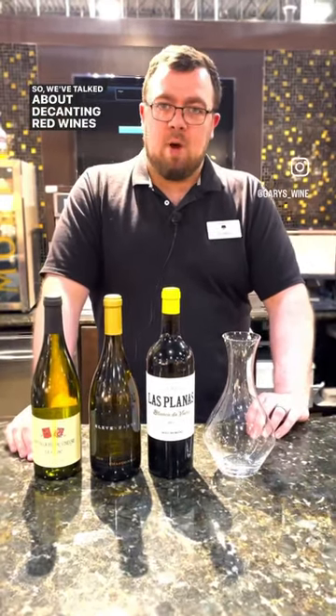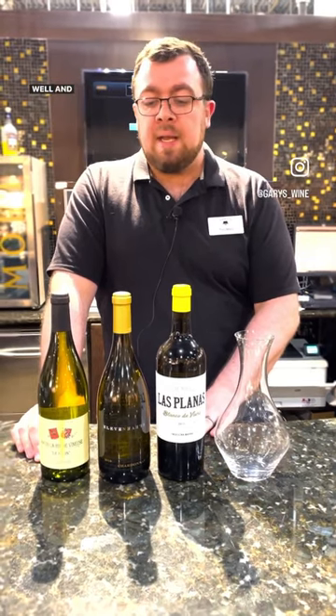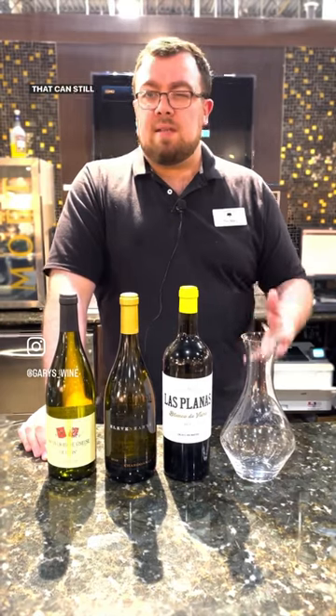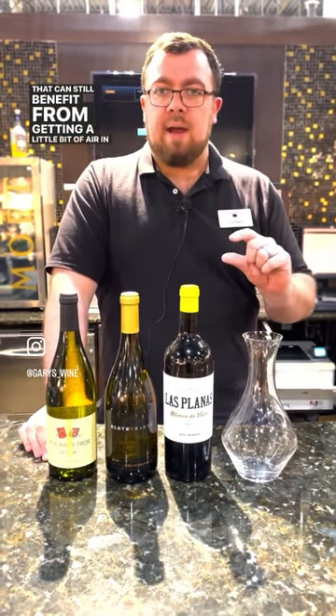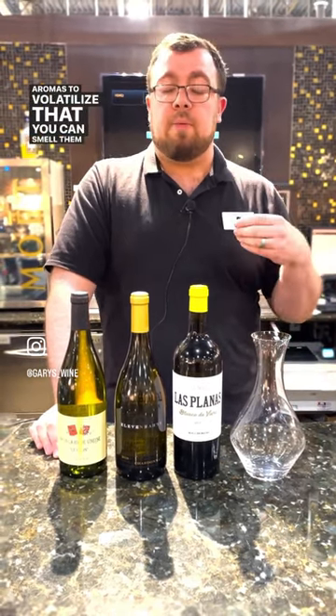We've talked about decanting red wines, but there are also some instances where you would want to decant a white wine as well. The primary reason being that many white wines can still benefit from getting a little bit of air to help open them up and get some of the more delicate aromas to volatilize so that you can smell them a little better.